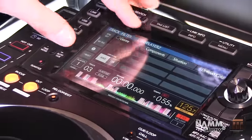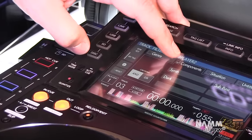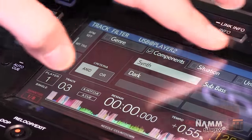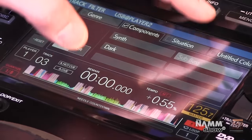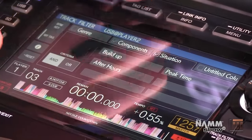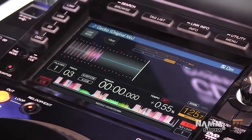You can also access our My Tag feature, which allows you to even further dig through your collection. You can access components of your tracks like synth, sub-bass, dark, vocal, piano — anything like that. You can even go by situation: build-up, after-hours, peak time, warm-up tracks, pool party, festival set. So you can really dig deep to find the appropriate track.